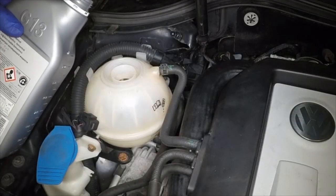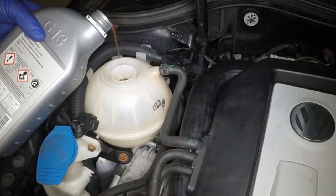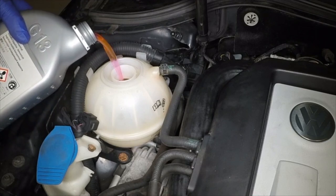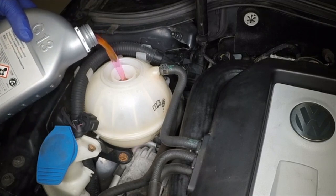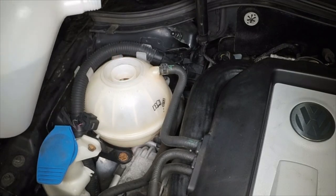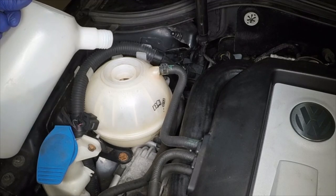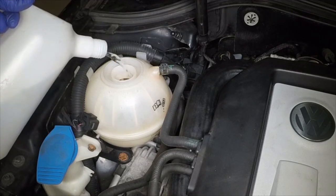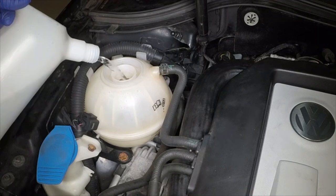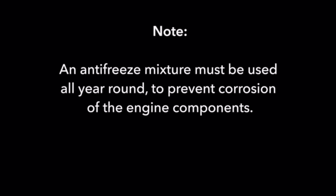With the expansion tank filler cap removed, fill the system by pouring the coolant into the expansion tank slowly to prevent airlocks from forming. If the coolant is being renewed, begin by pouring in a couple of litres of water, followed by the correct quantity of antifreeze, then top up with more water. Note that an antifreeze mixture must be used all year round to prevent corrosion of the engine compartments.